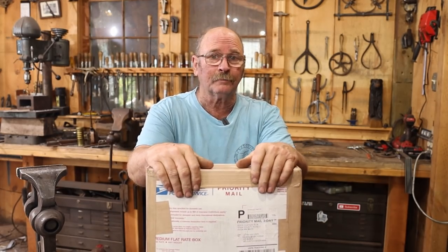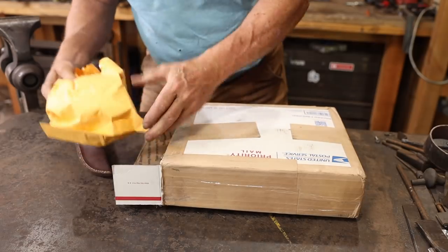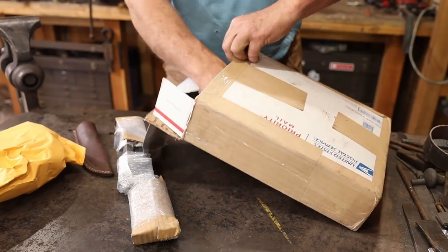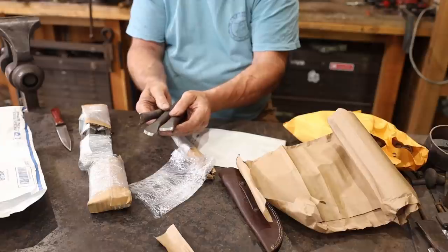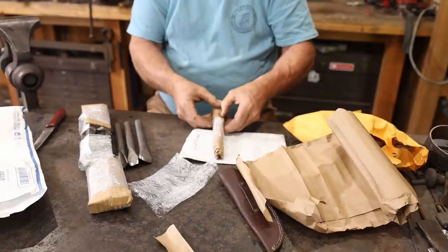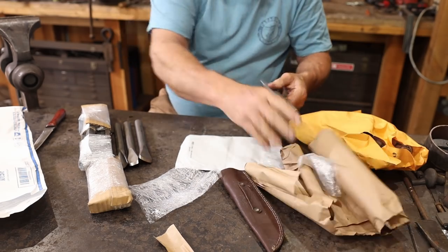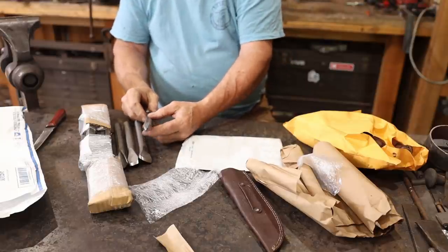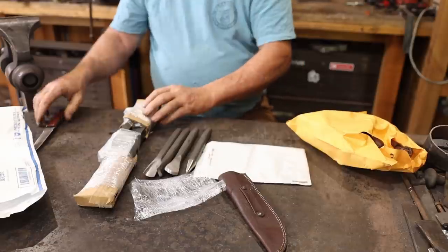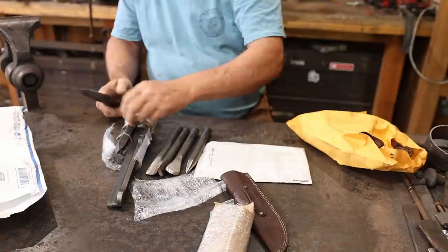Ken's Custom Iron sent us a box. Let's see what's in it. There's all sorts of cool stuff here — looks like a very nice little set of chisels, something else over here, and a super heavy-duty center punch. That's a nice set of stuff right there. And of course what Ken's is famous for are their tong blanks, and that looks like what's in here, along with some other stuff.